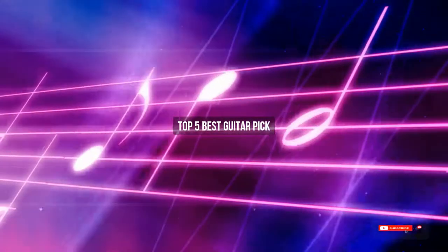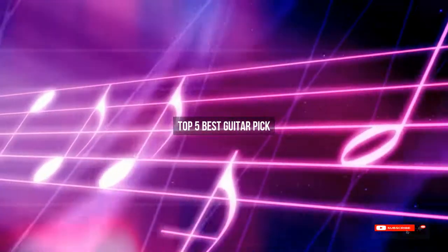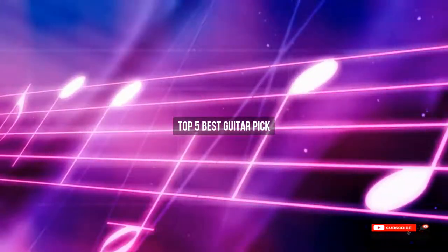Are you looking for the best guitar pick? We will review some of the guitar picks based on thousands of user ratings. Hope our top 5 best guitar picks will be good for you.